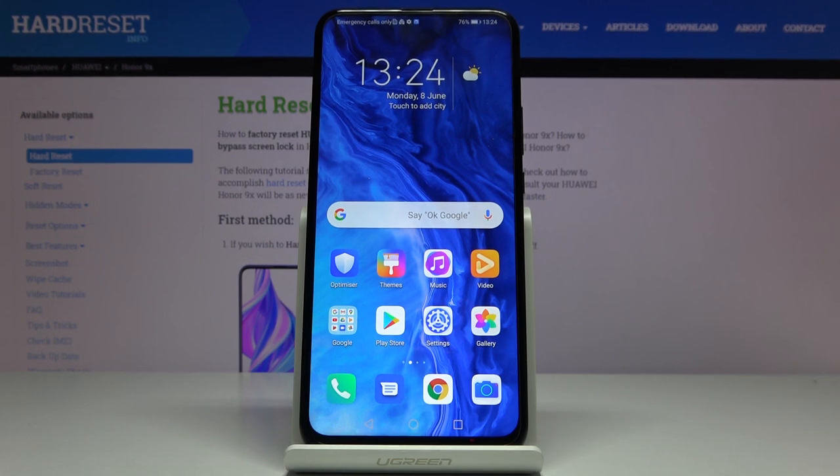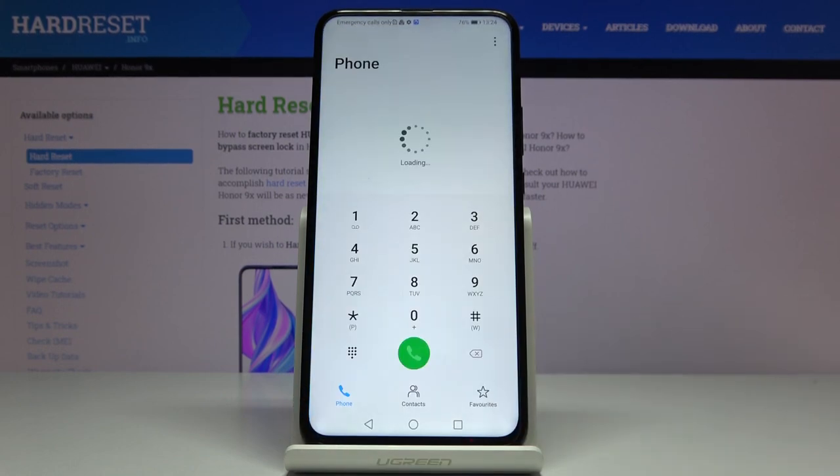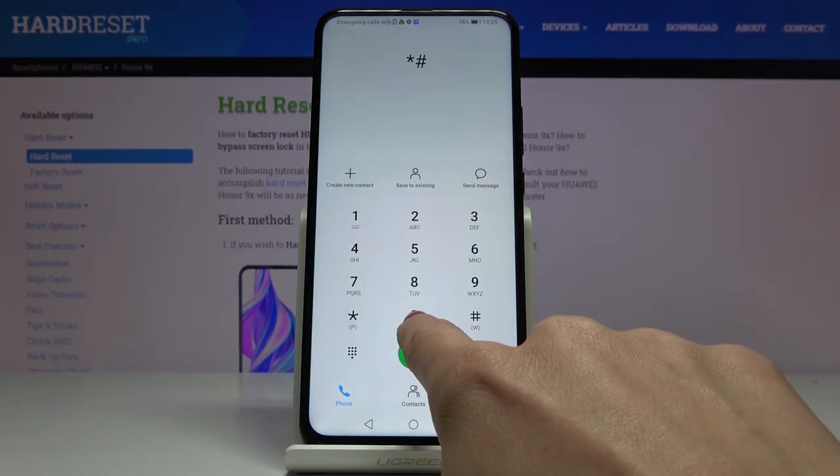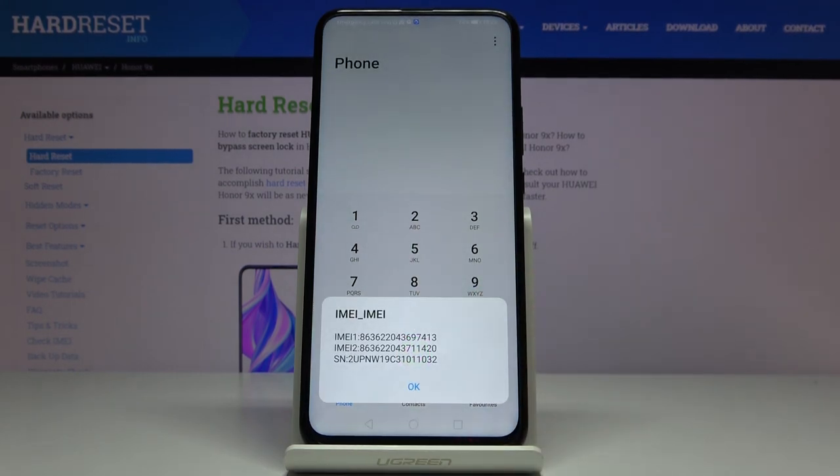The first option is to use a secret code. Open the phone dialer and enter the code *#06#. As you can see, right in front of you, you've got both the IMEI number and also the serial number assigned to your Honor 9X.